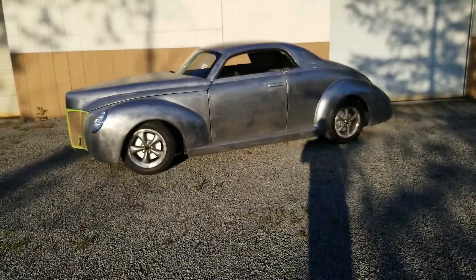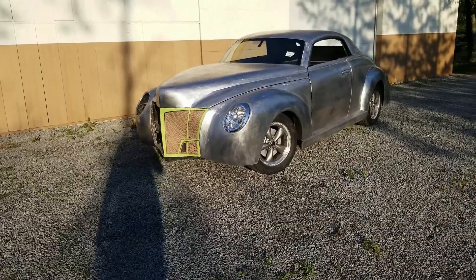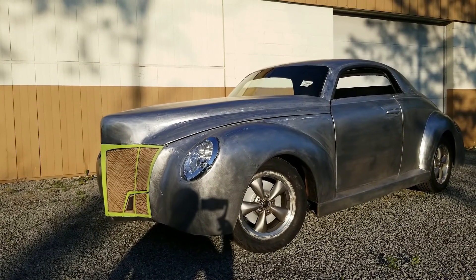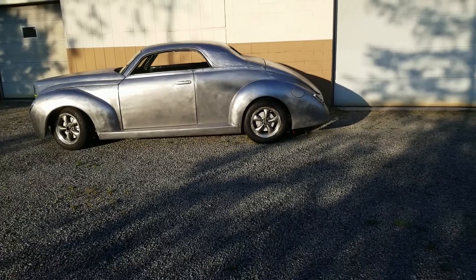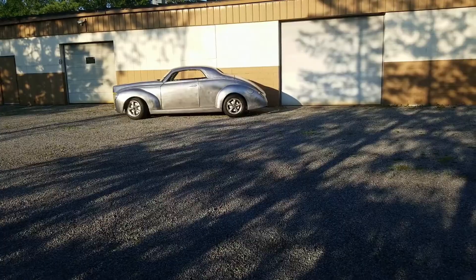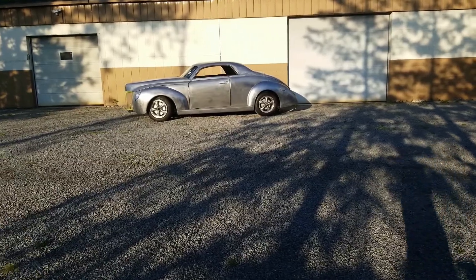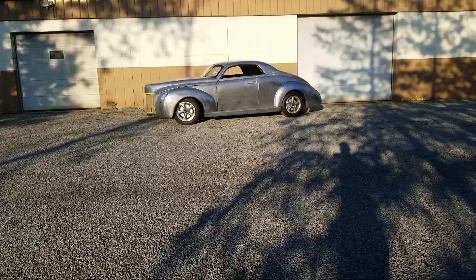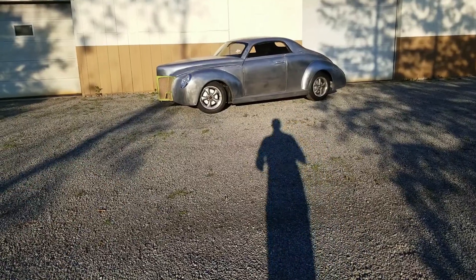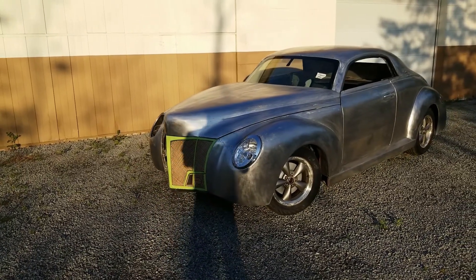The hardtop design with no post really simplified the side of the car. Those headlights came out really good, blending in with the curvature of the fender. The sun is chasing us so I can't take too long. That grill kind of sticks out right now only because it's cardboard, but at least there's not a big hole there. You can see how the nose drops right down, giving that look of a sectioned, chopped 1940 Ford.